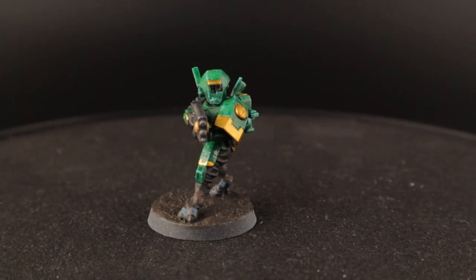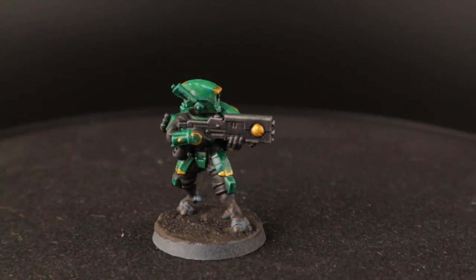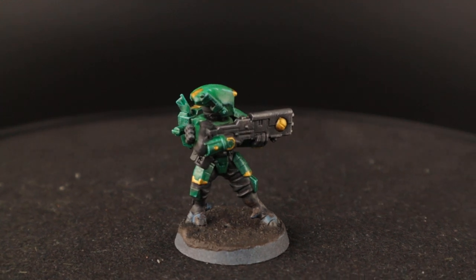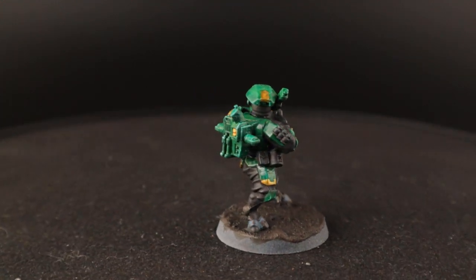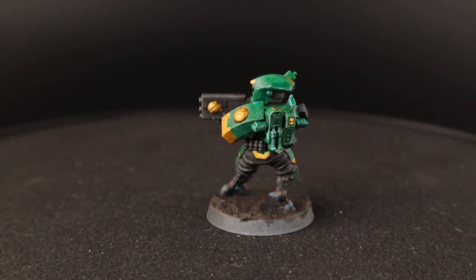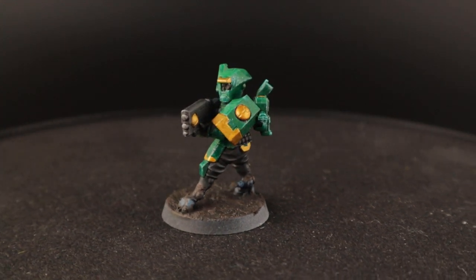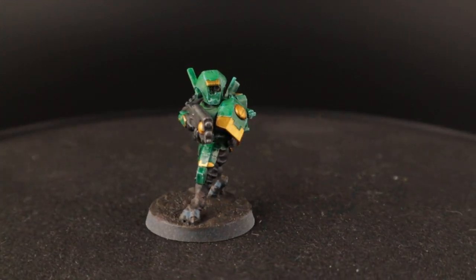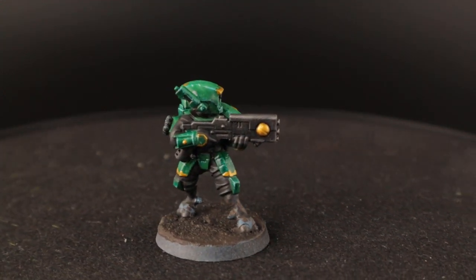Here you can see him rotating around and it's bright bright green with gold trim, then black cloth and black weapons. It's a pretty simple color scheme — green, yellow and black. It contrasts well; it's great because you can have black in the recesses, really dark shadows, and then you have green for your armor and gold for the trim. I think this works well if you scale it up to bigger models like the big battle suits.